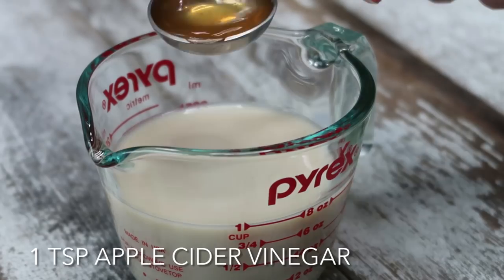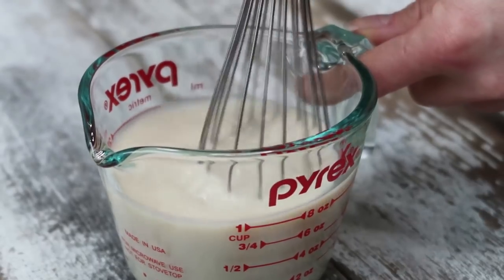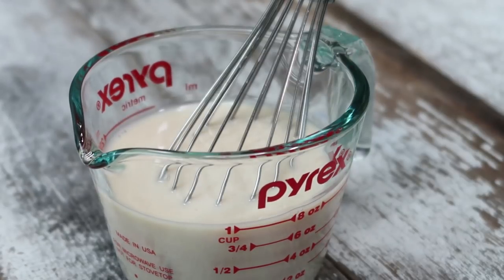Onto our buttermilk. To make vegan buttermilk is actually super easy. All you need is one cup of soy milk and one teaspoon of apple cider vinegar. Just whisk that together and let it sit for about five minutes until it begins to curdle, and voila — homemade buttermilk. And the baking disasters have started: I forgot to preheat the oven. Preheat your oven to 350. Do it right now.